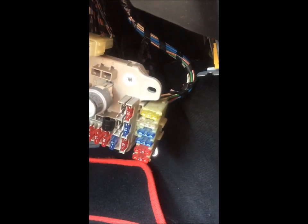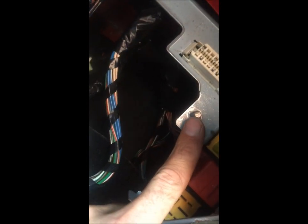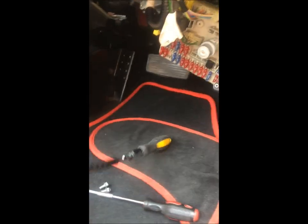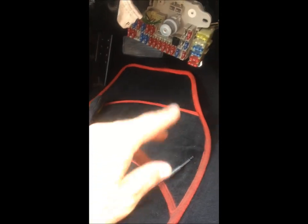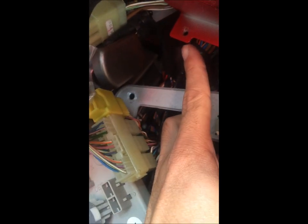I've detached two nuts - one from here and one from here - and that's what holds the fuse board in place. Those are 10 mil, nice and simple to get out. If you've got one of those bendy ratchet attachments they're great because they're nice and flexible to get into tight spots; if not, a spanner or screwdriver attachment works fine. Once I've done that and lifted it off to one side, I've also released the bracket that the fuse board attaches to, just to give me a bit more room.